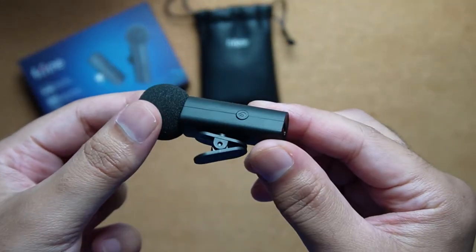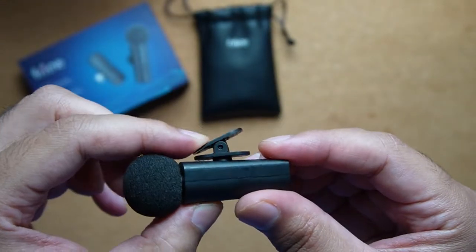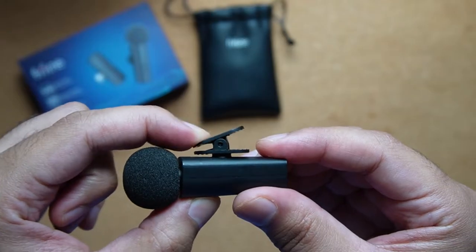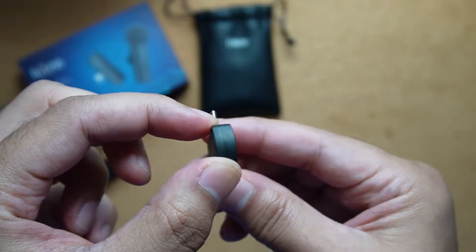So there are two pieces to the wireless mic setup: the transmitter as well as the receiver. The transmitter is where the actual microphone is — you have this clip here that you can use to clip onto your top, maybe on your T-shirt. And the receiver is where you plug into your device.